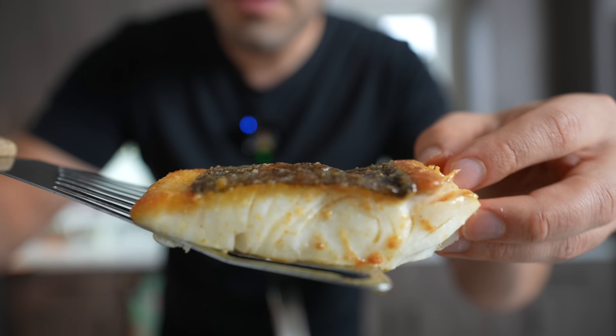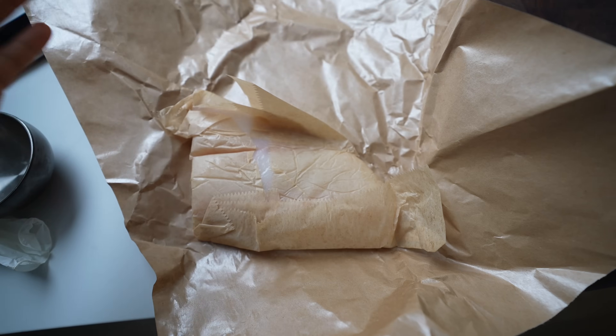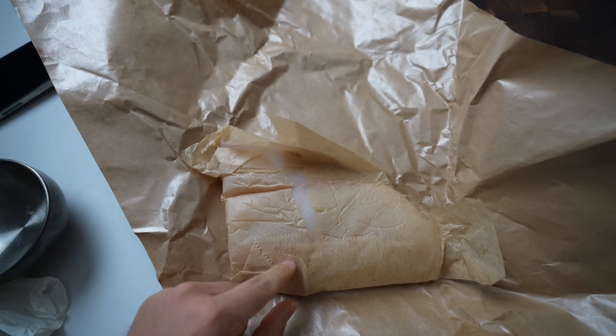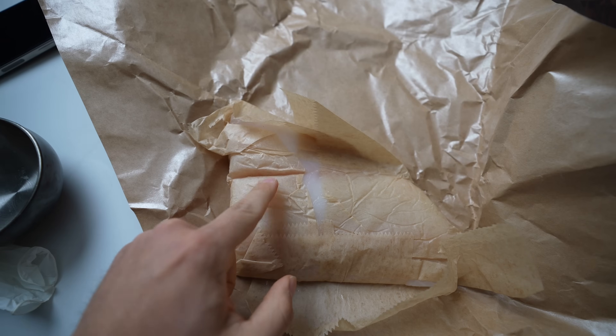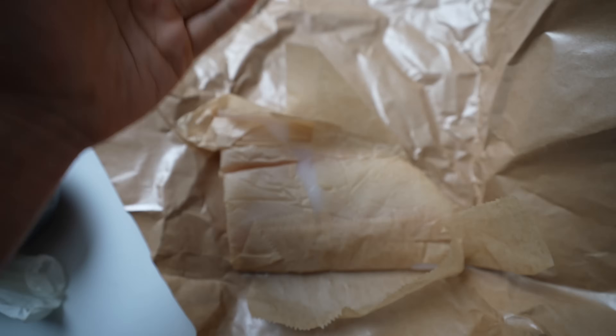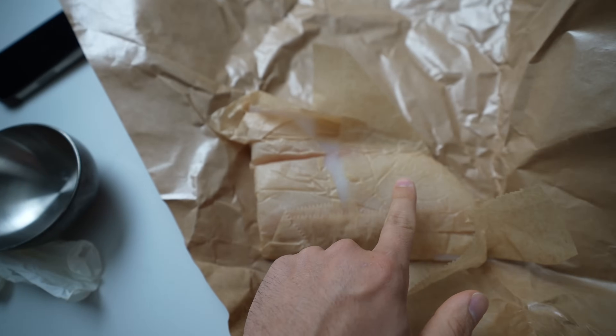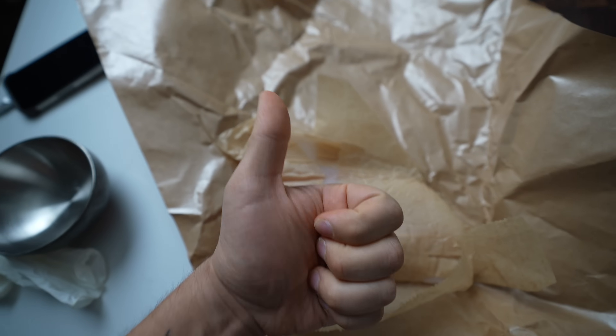Beautiful piece of fish. First up — if you have a good butcher, they know what's up. Paper on your proteins is going to make sure that protein stays fresher longer. Plastic on proteins: no bueno. Paper on proteins, on the other hand: bueno.